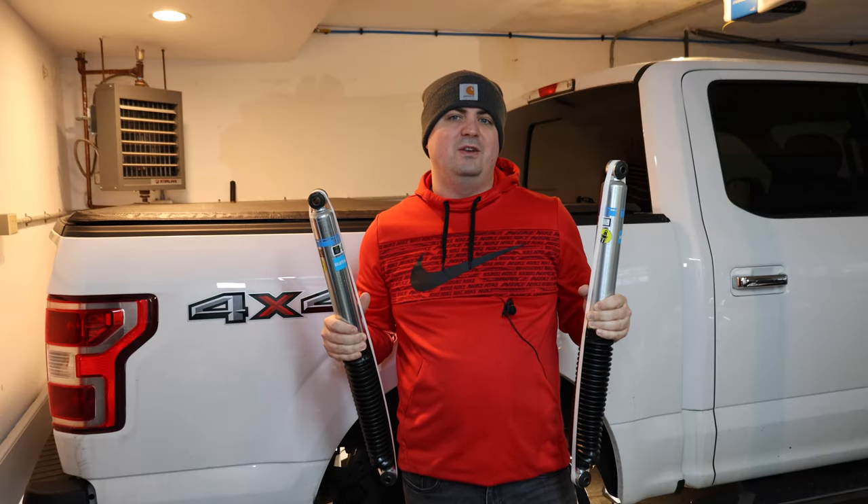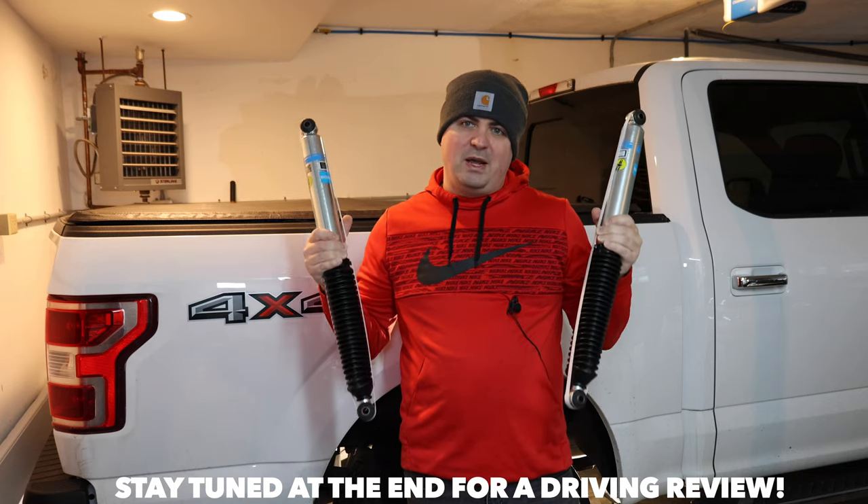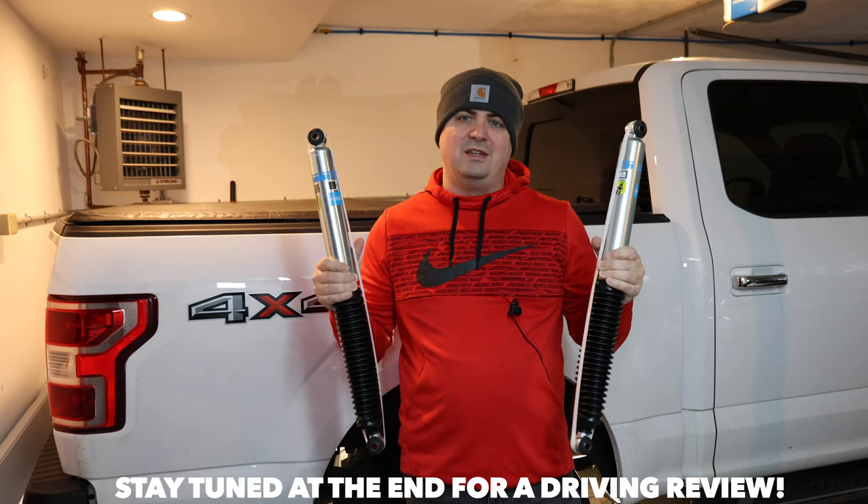Welcome to Smacky's Garage. Today we're going to be upgrading our shocks in our F-150 to get better ride quality using the Bilstein 5100s.